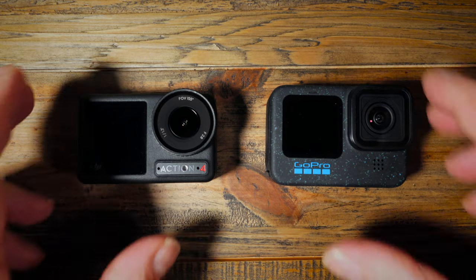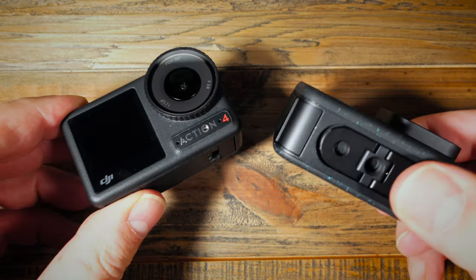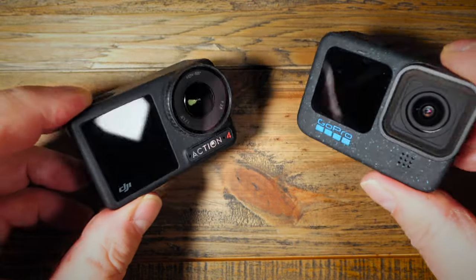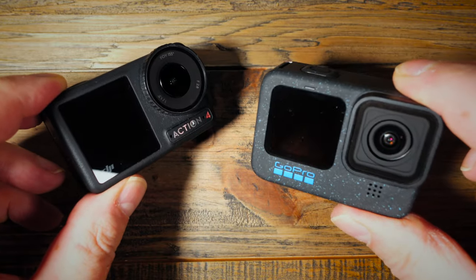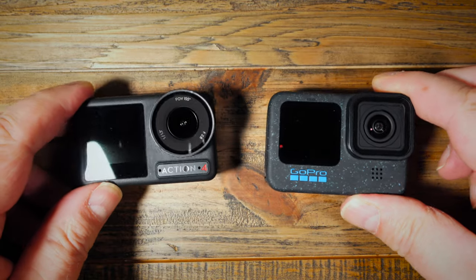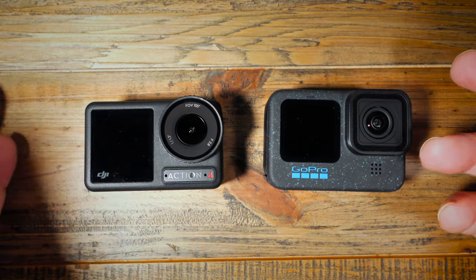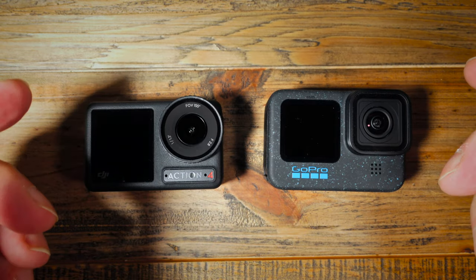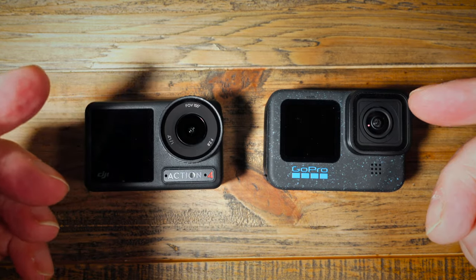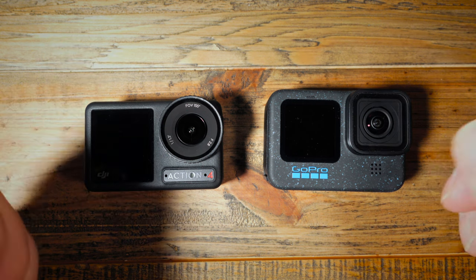First impressions are that yes, they are indeed action cameras — they look more or less the same as each other. The GoPro Hero 12 is slightly bigger than the Action 4, and there's a six gram weight difference, so nothing drastic. They're both going to do more or less the same sort of thing: shoot videos, shoot slow-mo, take photos, do hyperlapses, etc.